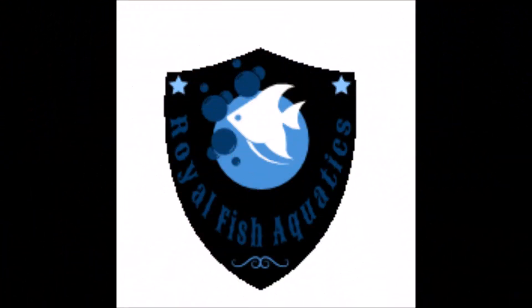Hello all my fellow fish keepers and welcome to Royal Fish Aquatics. This video I'm doing today is to show you guys how I built this rack you see behind me.